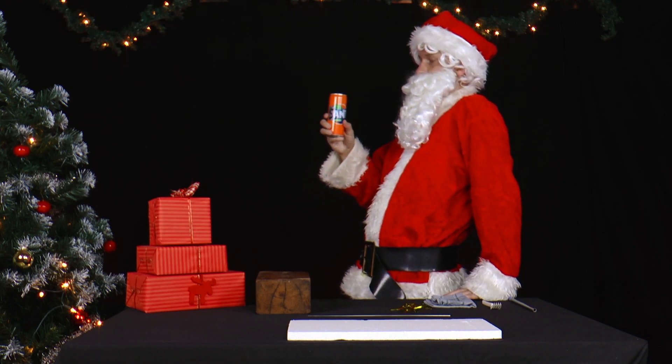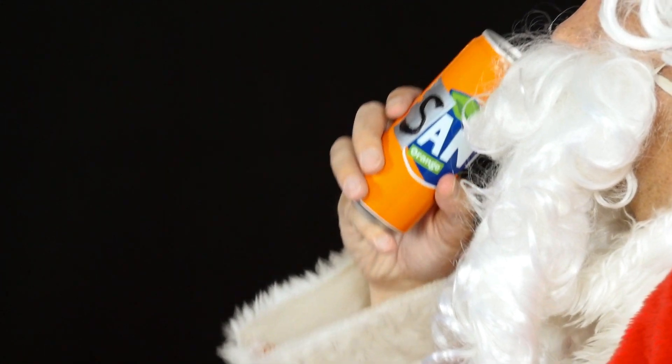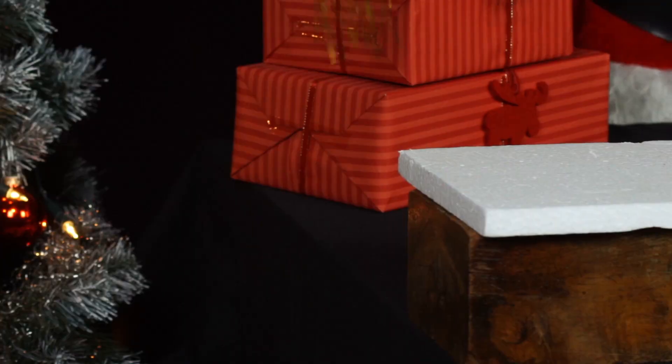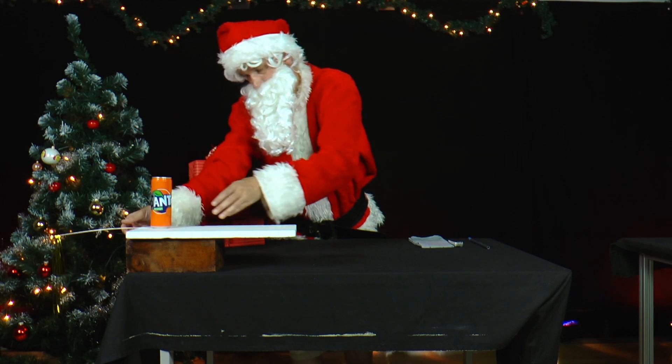Mr. Santa gets thirsty while decorating his Christmas tree and drinks lemonade from a metal can. He lays some tinsel threads over the end of the wire. He places a metal wire on a polystyrene plate and places the metal can on the wire so that it protrudes far beyond the polystyrene plate and the edges of the table.